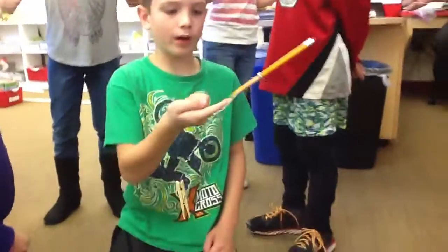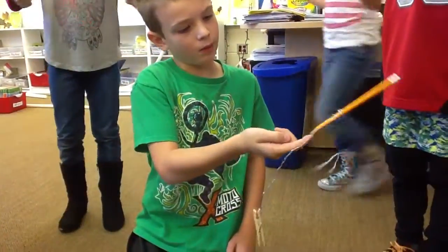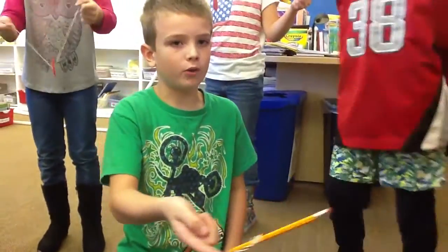Connor, tell us what's going on with yours. If you tie a wire around a pencil and put a counterweight on the bottom, it will balance on the balance point.